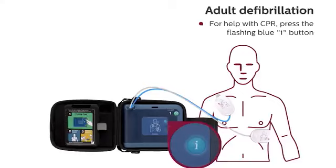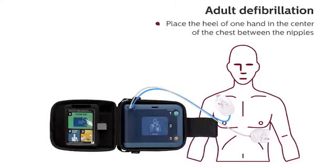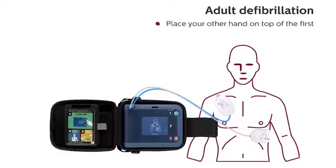For help with CPR, press the flashing blue button. Begin CPR. Place the heel of one hand in the center of the chest, between the nipples. Place your other hand on top of the first. Push the chest down firmly two inches. Keep time with the beat.